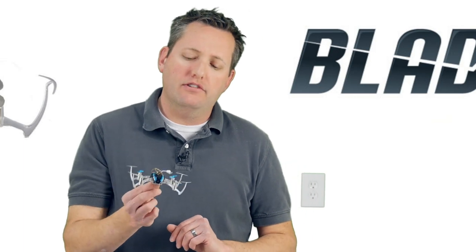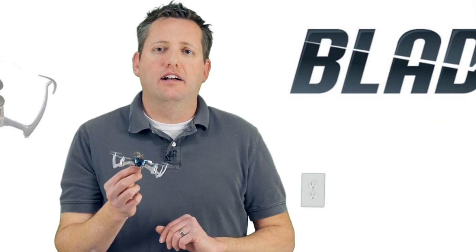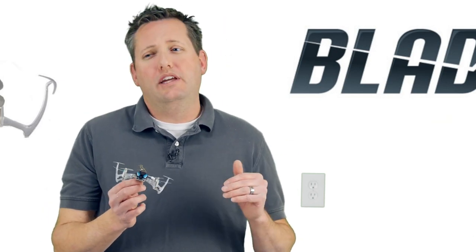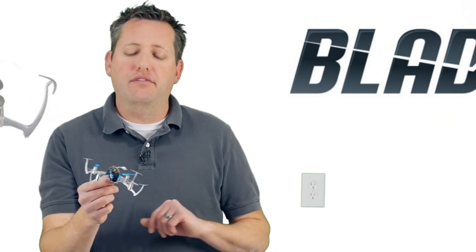Nano QXs are low-flying quadcopters — you do not want to fly these excessively higher than 10 to 12 feet, especially outdoors. Indoors you can do whatever you want, but don't go above 12 to 15 feet. In my experience I've actually had one fly away because it got so high it just kept going. Keep it under 10 feet so you always have a visual and can cut the throttle if needed.